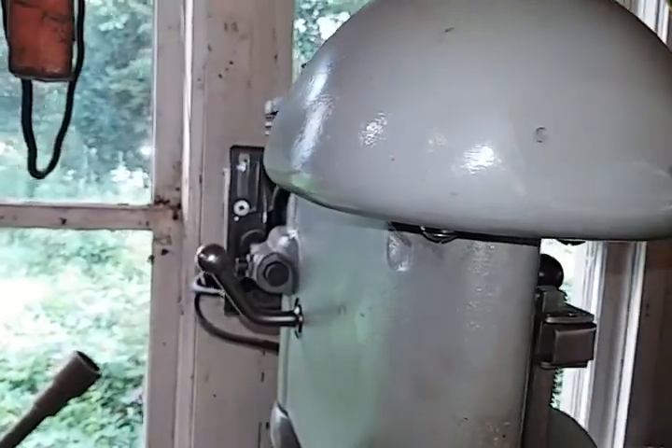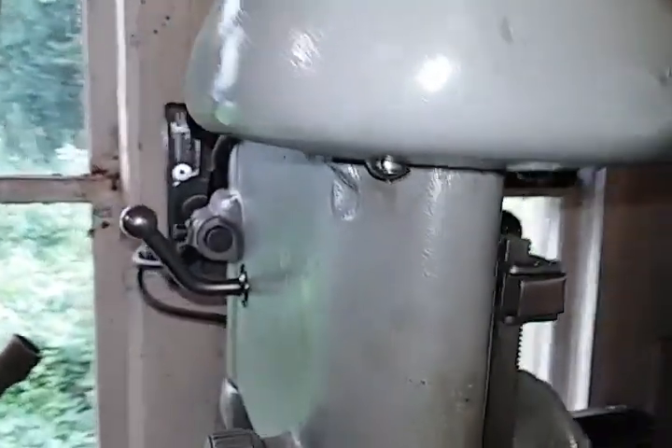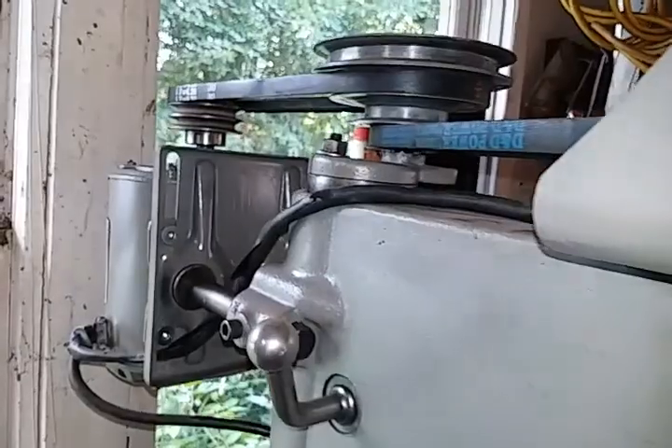They had better quality belts that were 20-something a piece, but for the amount of use — if any — that this will get, I figured these will hold up. So I snagged a couple of belts and we're good to go.